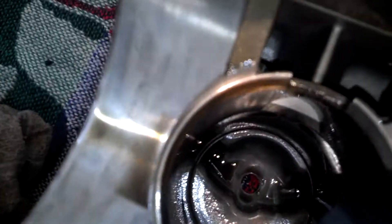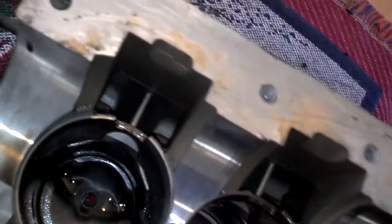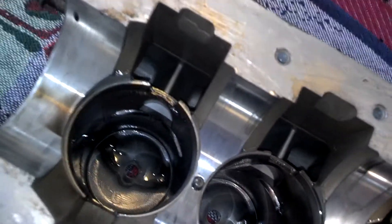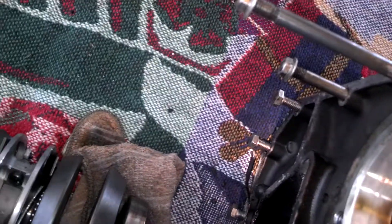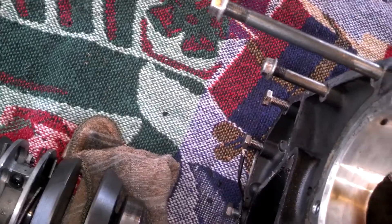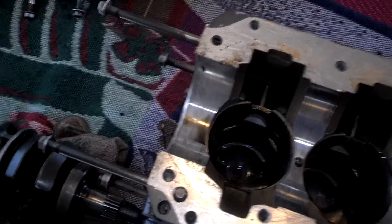The bottom has scoring right there on it. At first glance, the middle doesn't look bad. The top has a little scoring on it as well — not bad at all though, considering this motor is 25 years old.